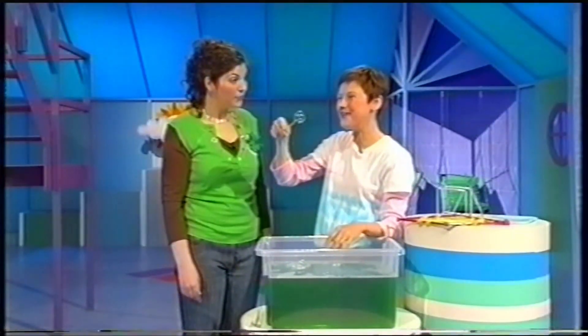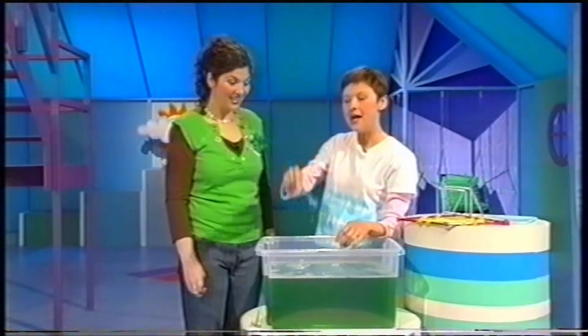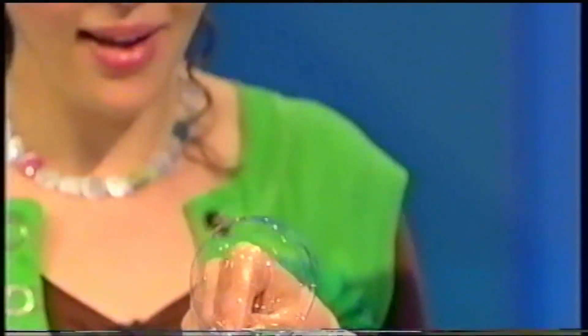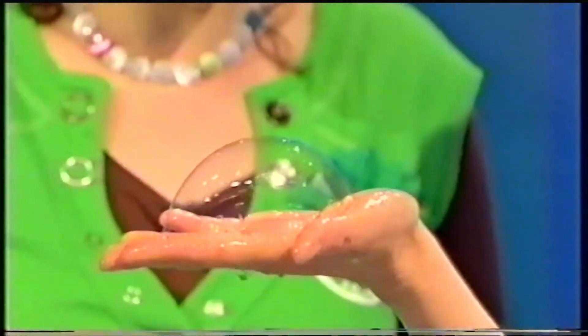But if your dry finger comes along, Tony, you try touching the bubble. There you go. Pop, pop straight away. And you may have noticed that if you're in the bath and your hands are very wet and soapy, you can hold a bubble on your hands. Oh, that's great. Like that.